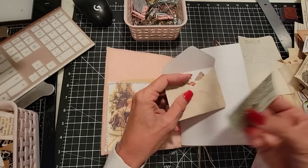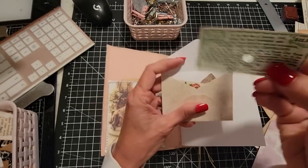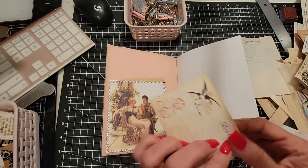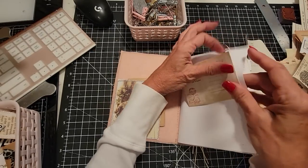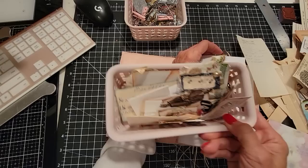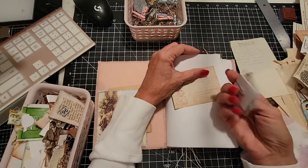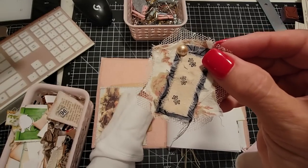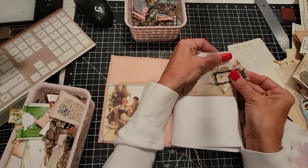Here is an old ticket — I believe it's from Niagara Falls Motel Corporation. Just some fun finds, little doodads. Maybe we'll attach this here with one of these pretty pre-made paperclips. This was a fabric altered paperclip — those were fun. Maybe we'll make more of those in the future; I really enjoyed that.